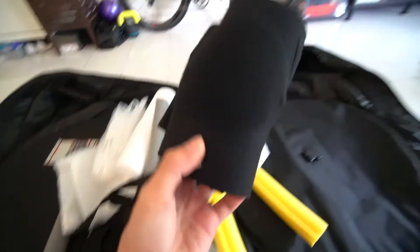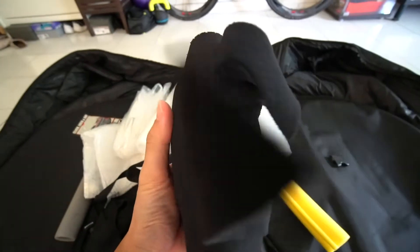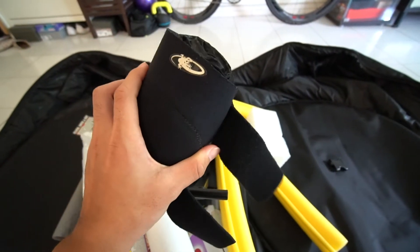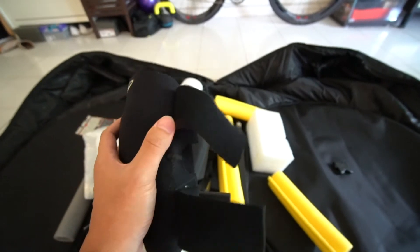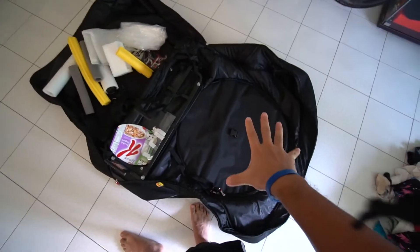I used to be a mountain biker, so this one — the Lizard Skins knee guard — is so cool. I no longer ride mountain bikes anymore, so all the knee guards and elbow guards that I have I'm using to protect my bike.